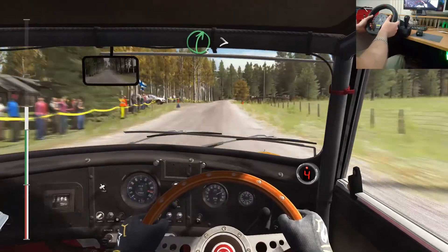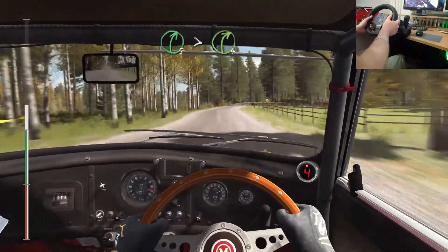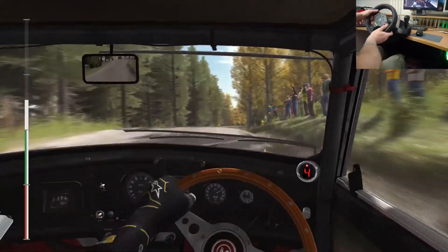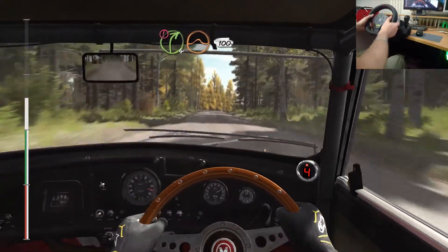80 past junction. Right 5 past junction. Tightens 4. Keep very in. Into right 6 over crest jump. 100 fun. And caution right 4 over jump. 100.